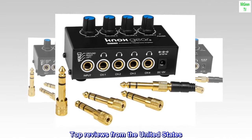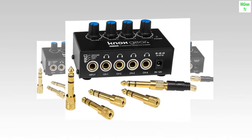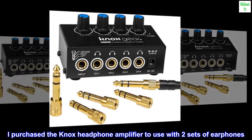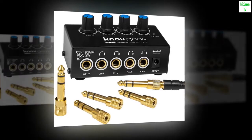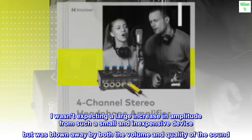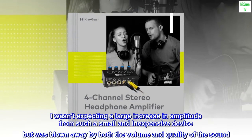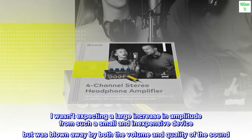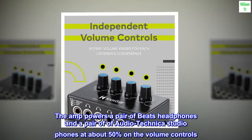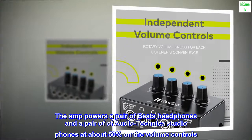Top reviews from the United States. Quality amplifier. I purchased the Knox headphone amplifier to use with two sets of earphones. The input is from a TV. I wasn't expecting a large increase in amplitude from such a small and inexpensive device, but was blown away by both the volume and quality of the sound. The amp powers a pair of Beats headphones and a pair of Audio Technica studio phones at about 50% on the volume controls.